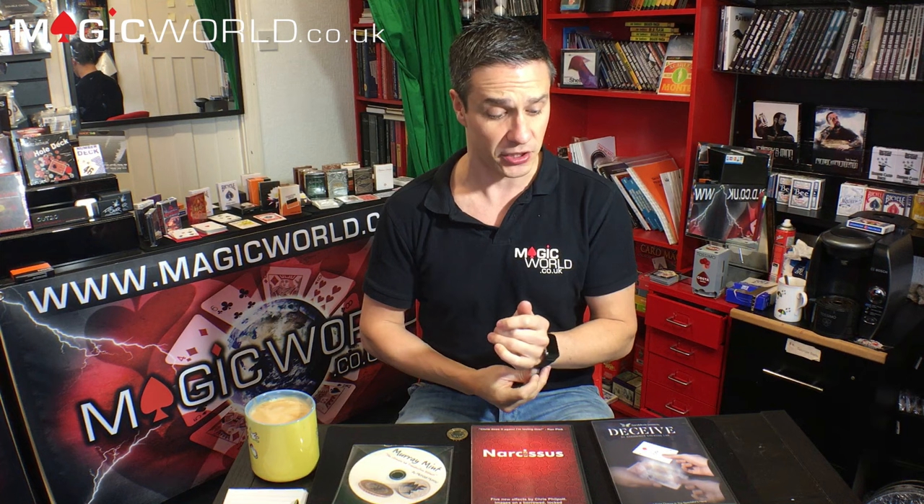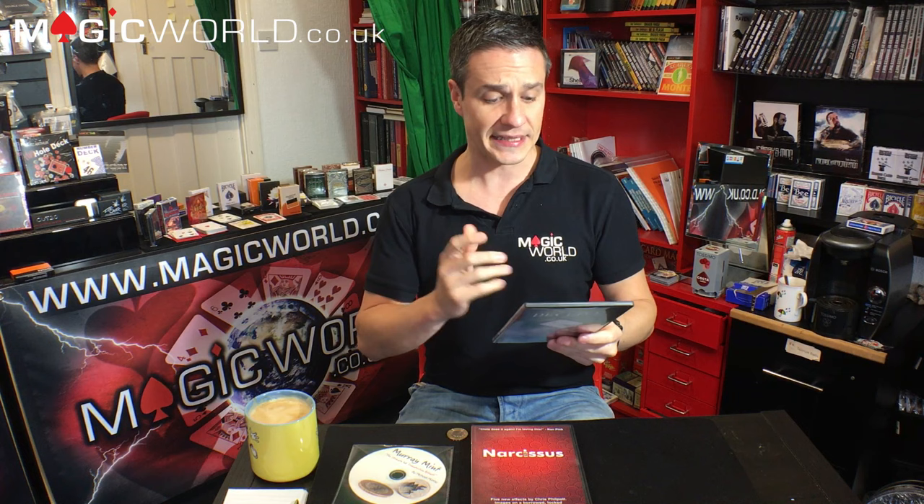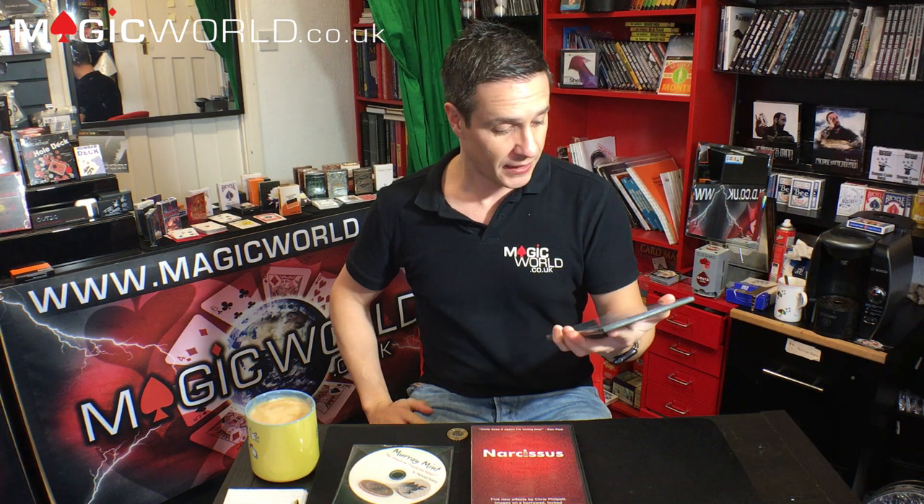That is Deceive by Sans Minds. I opened it up and had a good look through it. You get the DVD and the gimmicks. Looking at the back of the case: skill level required is three and a half out of five — I'd say that's pretty accurate. Audience management is three out of five — there is a bit of audience management in terms of getting them in the correct positioning and the correct lighting.